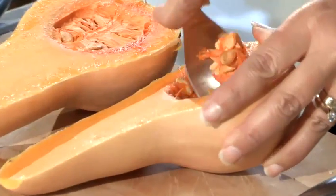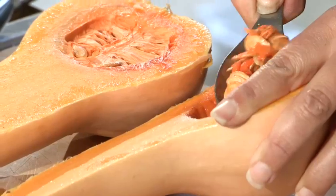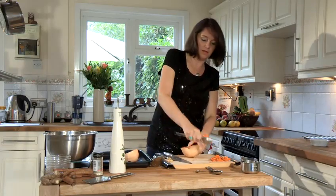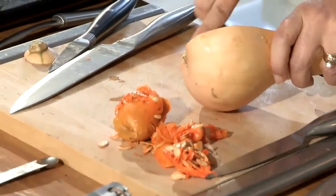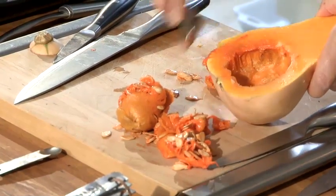So now you simply scoop out the seeds, which do come out quite easily. Simply use a big spoon and some of the flesh will come out. And if some of the stringy stuff is still there, it really doesn't matter because it does taste really nice.